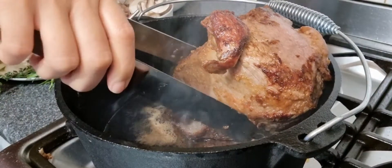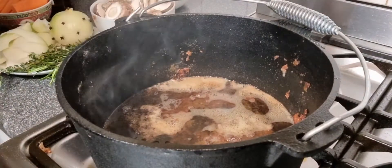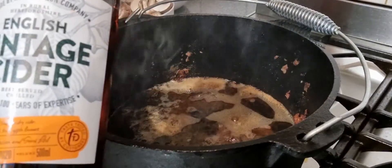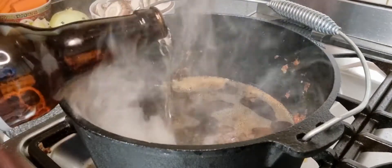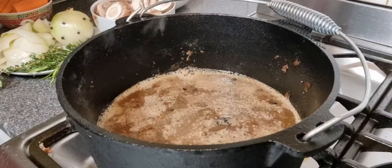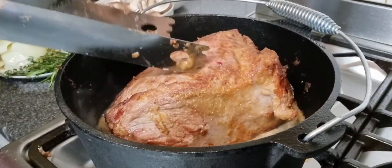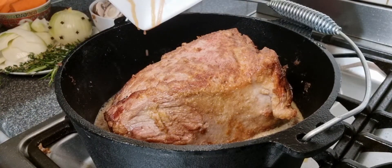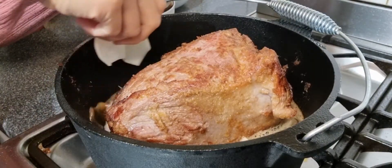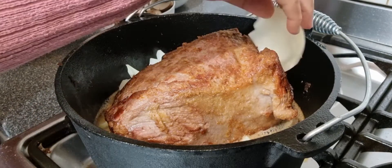Once all the sides are brown, take it out onto a plate and let it rest for a minute. We're going to glaze it with our English vintage cider — pour in about a cup — then pour the beef back into the cast iron. Now add in your onions: one whole onion and one whole onion with cloves inserted.